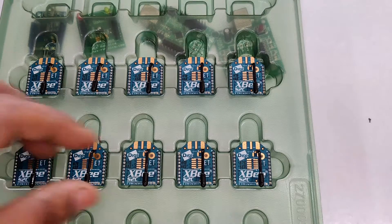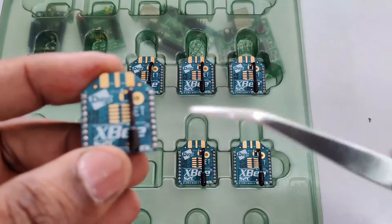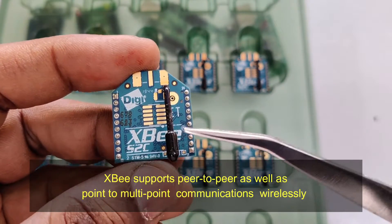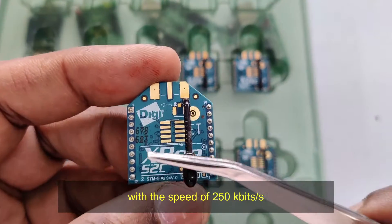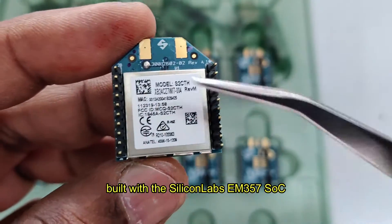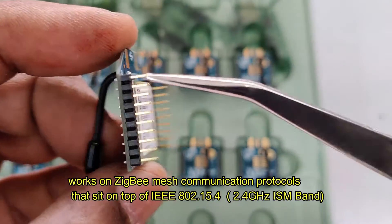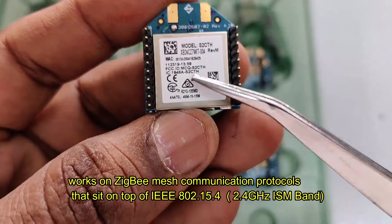XBee refers to a family of devices from DIGI, and ZigBee is a wireless protocol built on the IEEE 802.15.4 standard. This video series is on S2C XBees, which have a data transfer rate of 250 kilobits per second. The device is called XBee and the protocol which dictates how they work is called ZigBee. S2C is built on the EM357 system-on-chip and works on ZigBee protocol at 2.4 GHz ISM band frequency.